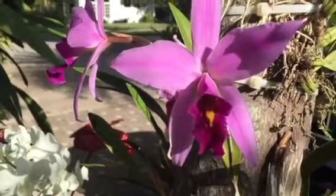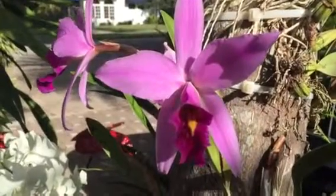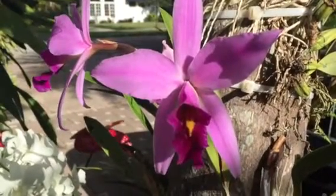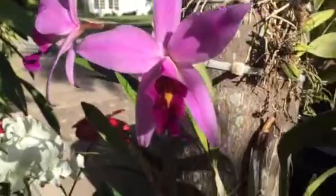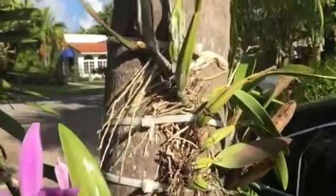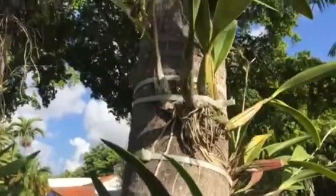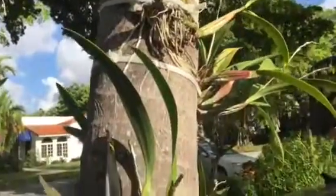Hi, good morning. This is Laelia Ancent. This used to be my mother plant that I divided in several pieces and attached all of them to this pantry in the front of the house.